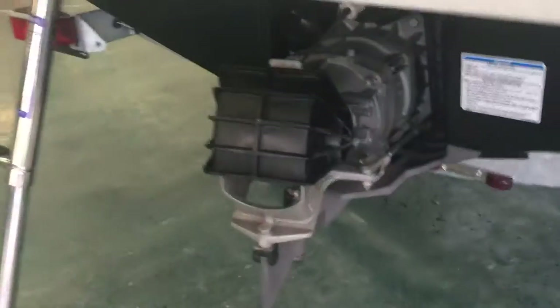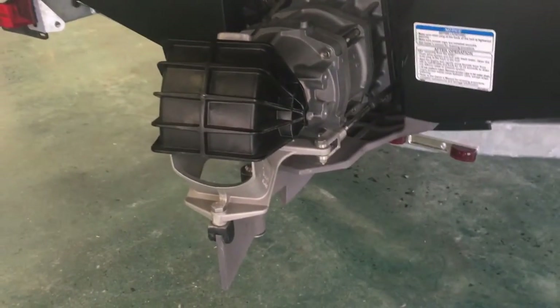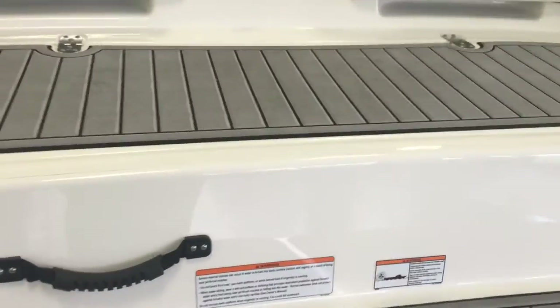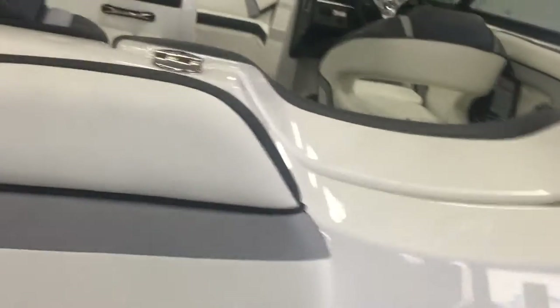Another reason these Yamahas are so popular is the very safe jet drive. You can see you've got a rudder system which gives you really good control even in slow water situations. There's no propeller, nothing to get hung up on — if you've got kids, it's a very safe and efficient drive system.